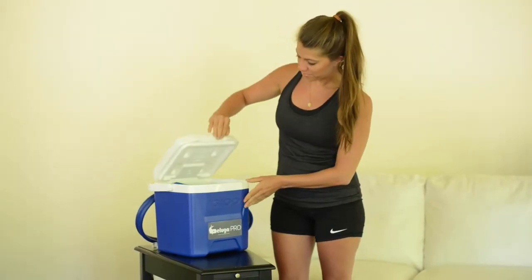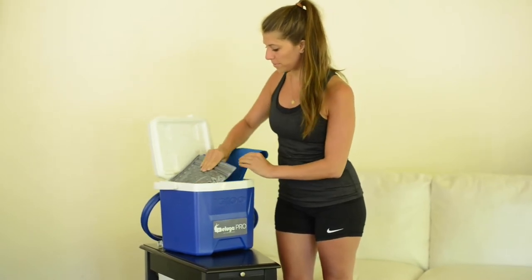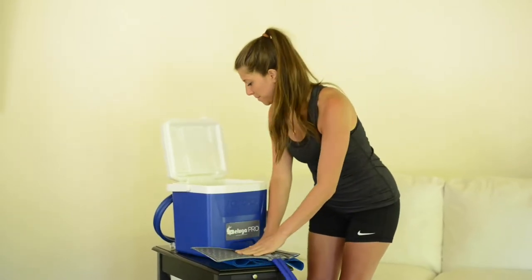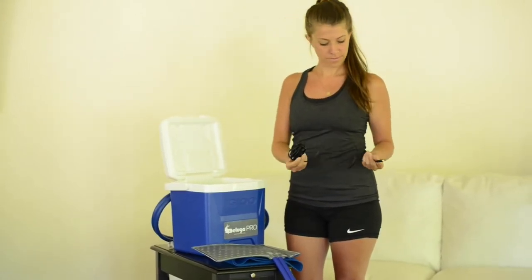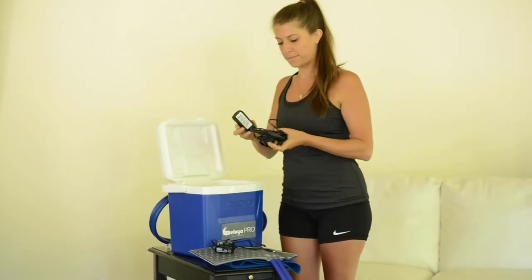After you've opened the box that your Beluga cooler was shipped in, remove the contents and ensure that all components are available. This will include the joint-specific wrap, cooler, power supply, and remote.